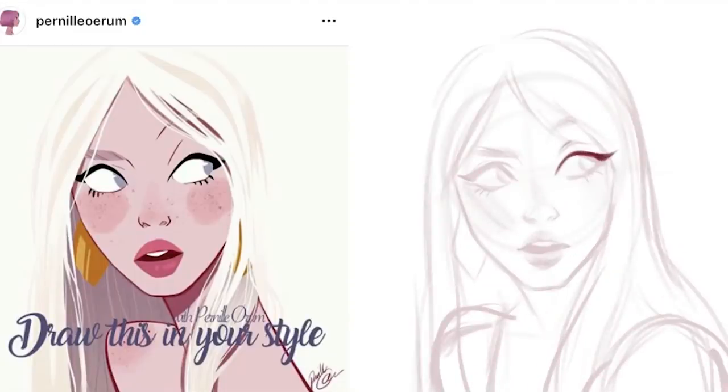This video is basically an excuse for me to talk about how amazing I think they both are, as well as hopefully give you a little bit of an insight into why I chose these two particular pieces to recreate for this draw this in your style episode.